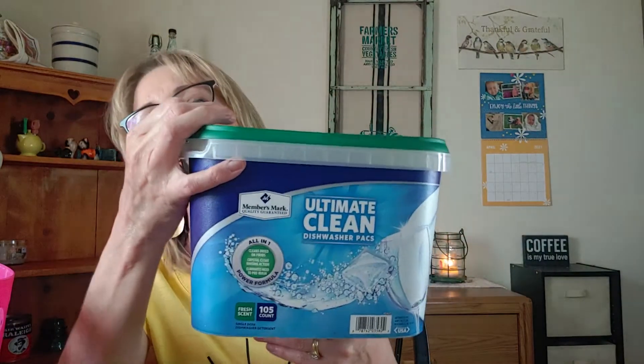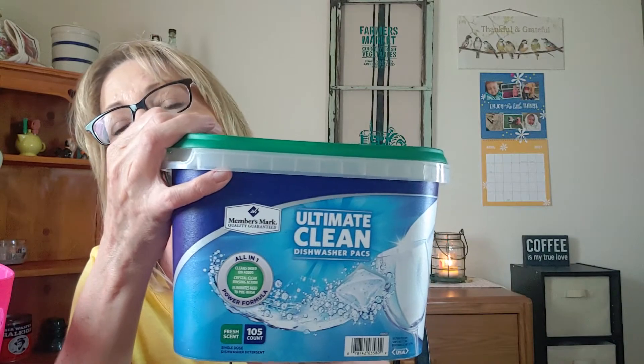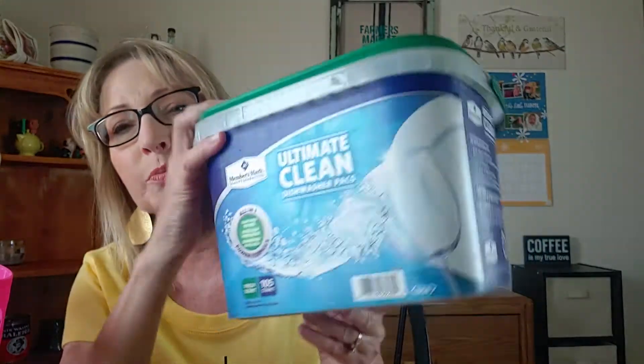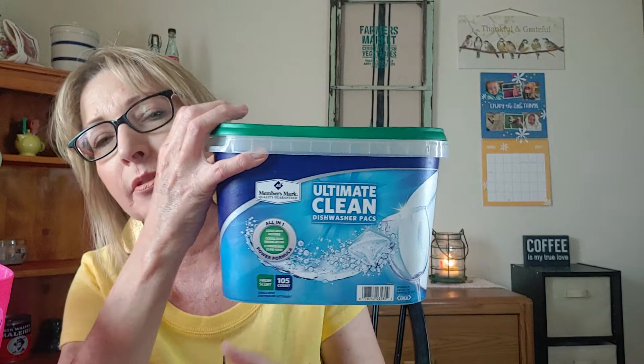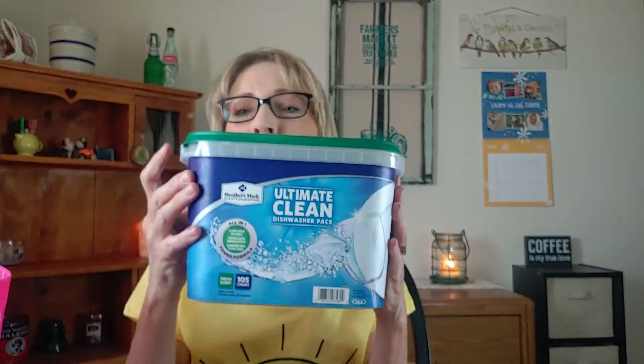I think that's all of the laundry. Now we'll go to the dishwasher — these are little pods that I used. You just put one little pod in your dishwasher cubicle area and it does the job. I got these from Sam's Club.